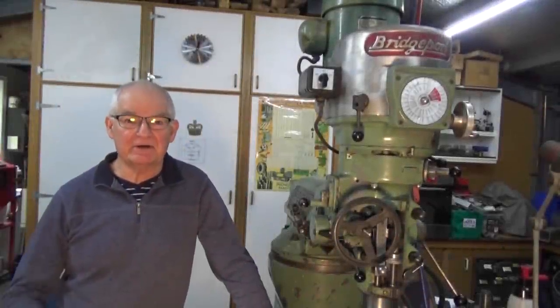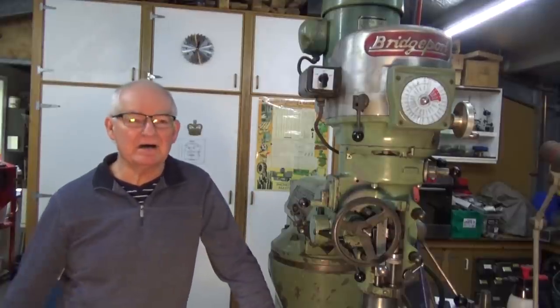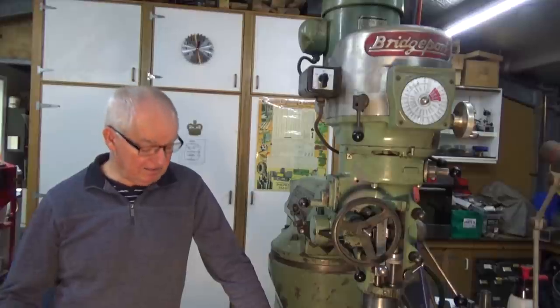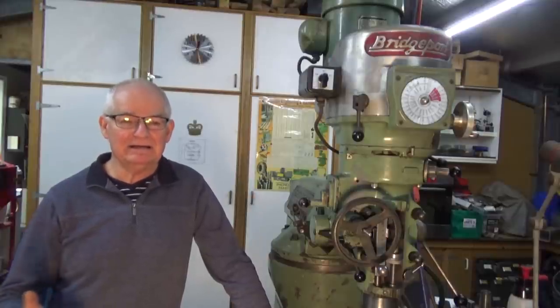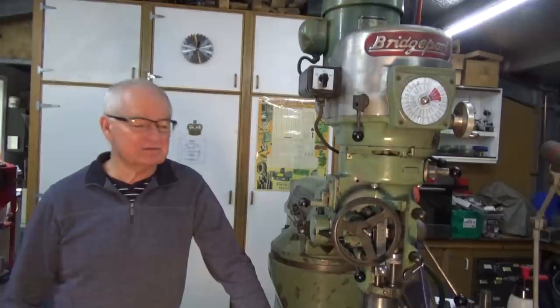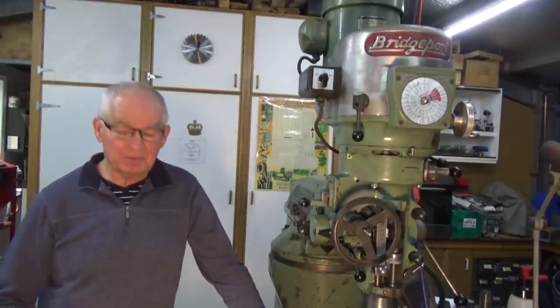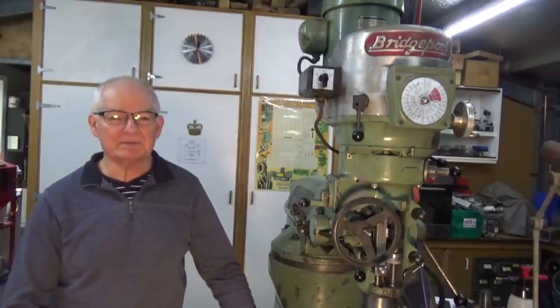Hey, G'day, it's Prezo here. Thanks for joining me. I'm doing a follow-up video today on this, which is my Bridgeport mill just installed recently. And it was truly surprising the number of people who either owned a Bridgeport and were totally in love with it or wanted to own a Bridgeport. I had no idea there was so much love out there for these machines.